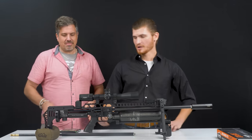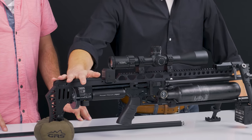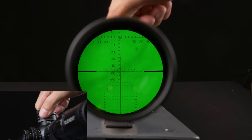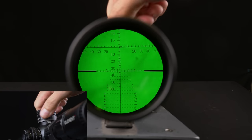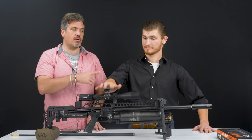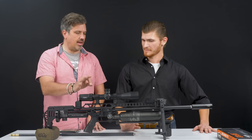Working from the back to the front, we've got it sitting on a GRS rear bag. This is the Impact M3 with a 3-18 Titan on top — a mil scope. You've got a lot of travel for range. This scope has 150 MOA in it. That's incredible. Glass is awesome. Hands down.